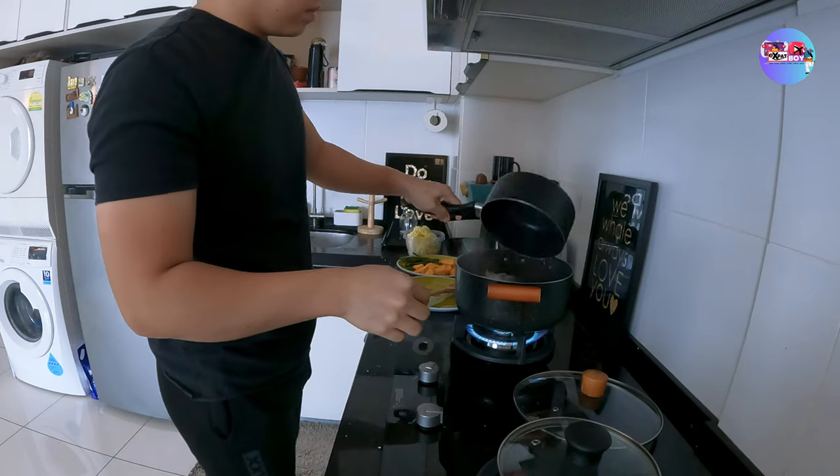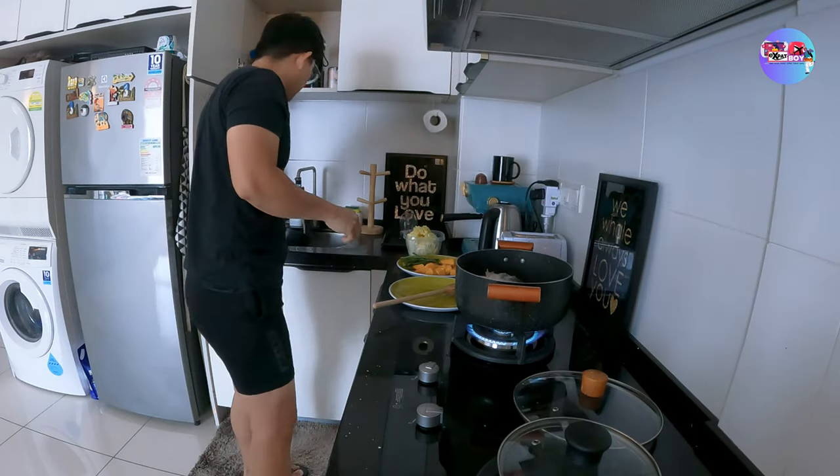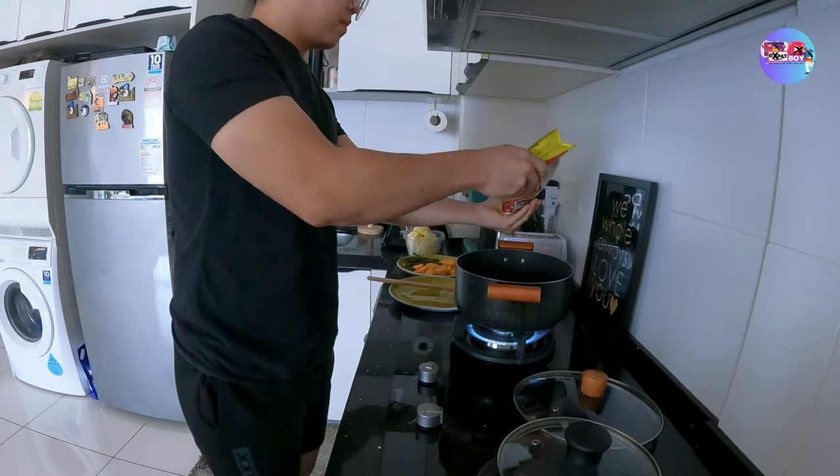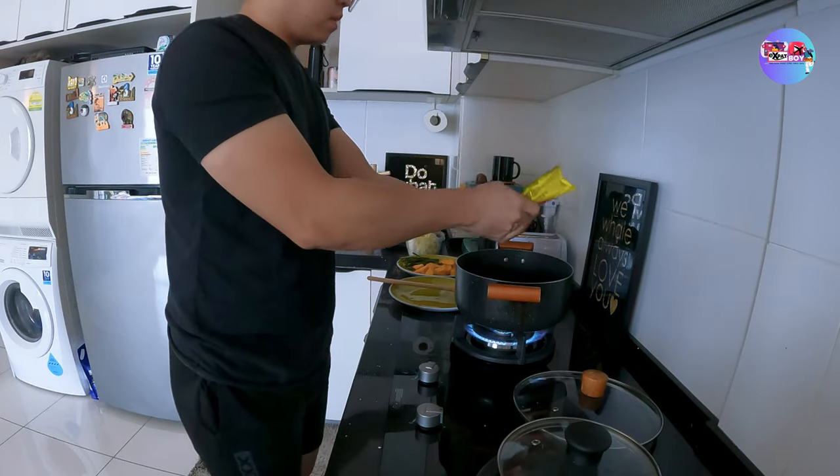Nilipat ko na lang din. Napakatanga ko talaga — bakit ko inuna yung isda? Malalaman niyo mamaya kung bakit. Ilagay ko ng pampalasa.